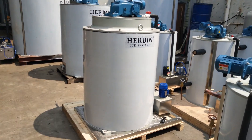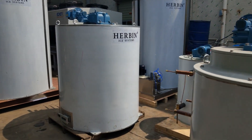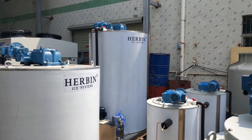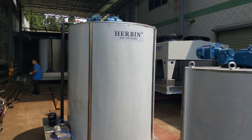This is the 5 ton per day. 10 ton per day. And the tall one is the 15 ton per day. 20 ton per day.